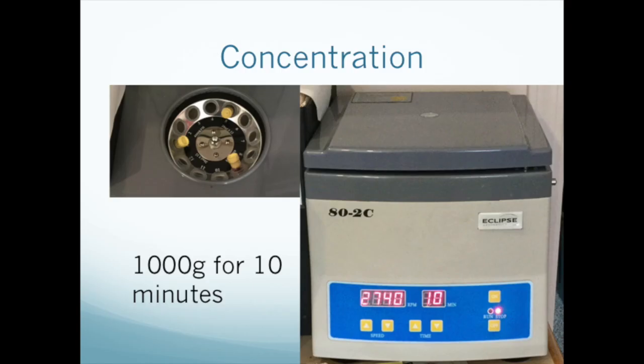To concentrate your PRP, place the tubes of plasma into the centrifuge equidistantly. Add a ballast tube if necessary. Spin at 1,000 g's for 10 minutes. You'll have to do the RPM to RCF calculations again, since this time we're using a different speed and we are targeting the bottom of the test tube. When you remove the tubes, you should see a small pellet in the bottom of each one — that's your platelets.